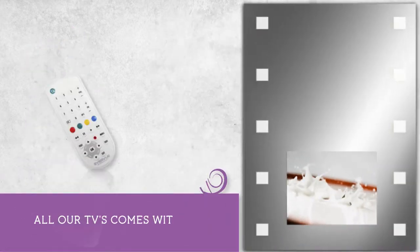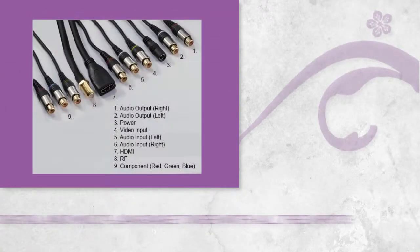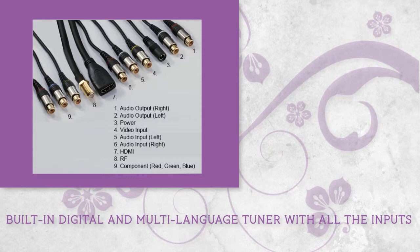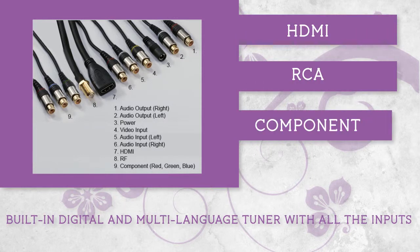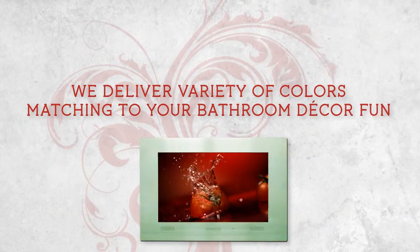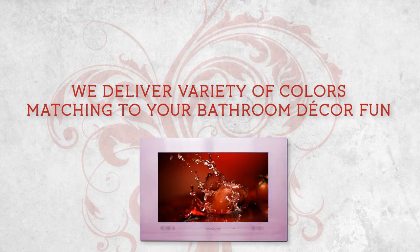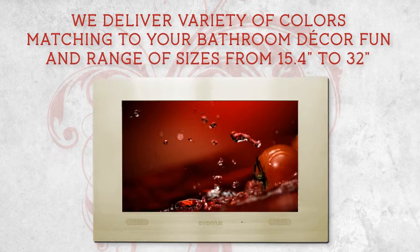All our TVs come with a waterproof remote control. Built-in digital and multi-language tuner with all the inputs you will need, such as HDMI, RCA, component, and RF cable. We deliver a variety of colors matching your bathroom decor and a range of sizes from 15.4 inches to 32 inches.